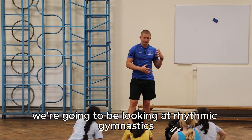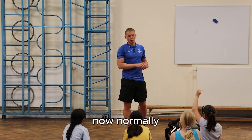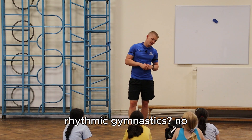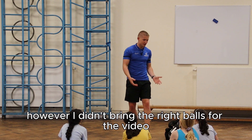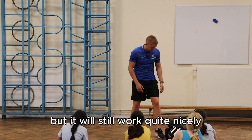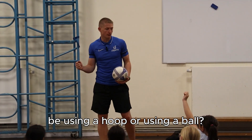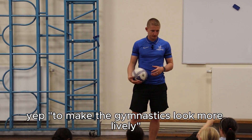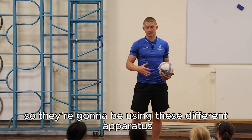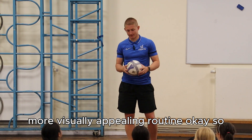In the next bit we're going to be looking at rhythmic gymnastics and we're going to be using balls. Normally you wouldn't use footballs for rhythmic gymnastics, but I didn't bring the right balls to the video, so we're going to be using footballs today and it will still work quite nicely. A gymnast in the Olympics might use a hoop or a ball to make their gymnastics look more lively, using different apparatus to create a more interesting, more visually appealing routine.